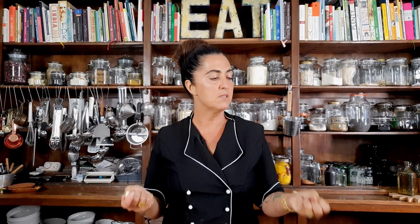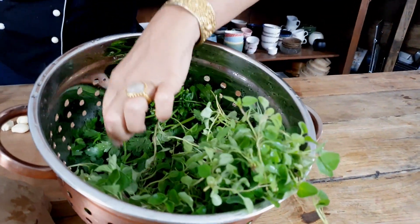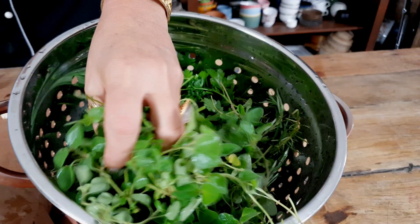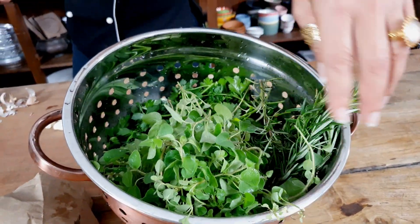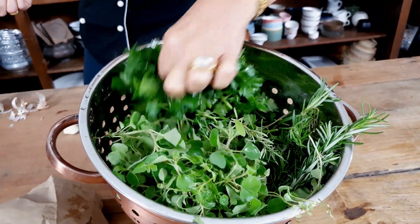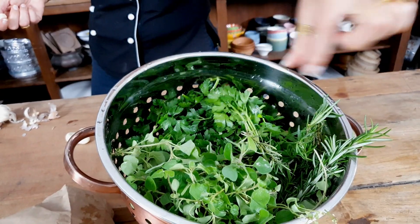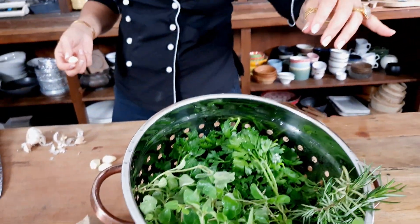I remember when I first made this — it was for somebody that was dairy-free and couldn't have butter, so I made a beautiful herb garlic butter. I've got some lovely fresh oregano here. This is a great opportunity to grow herbs, because every time I buy herbs from the shop I think you just need a pot of herbs on your steps. I've got some Italian parsley, rosemary, and oregano. If I had some thyme I'd use that too.